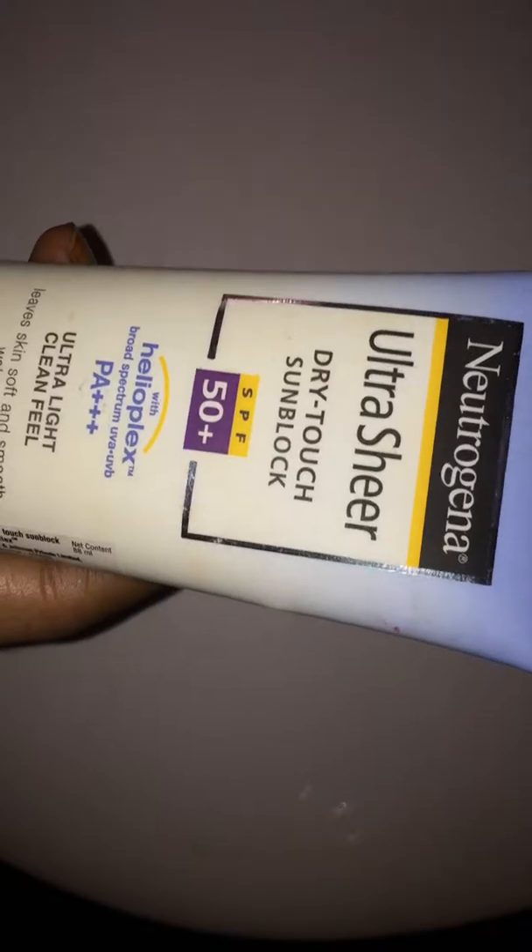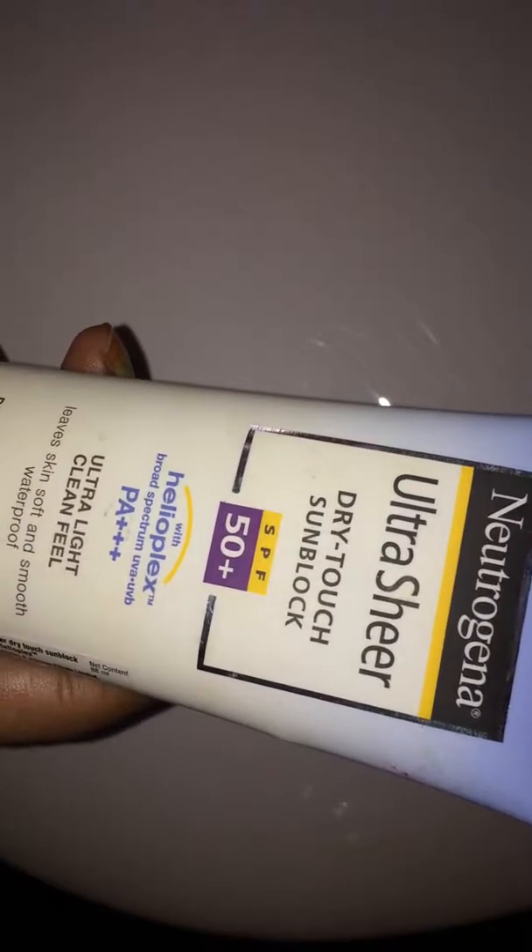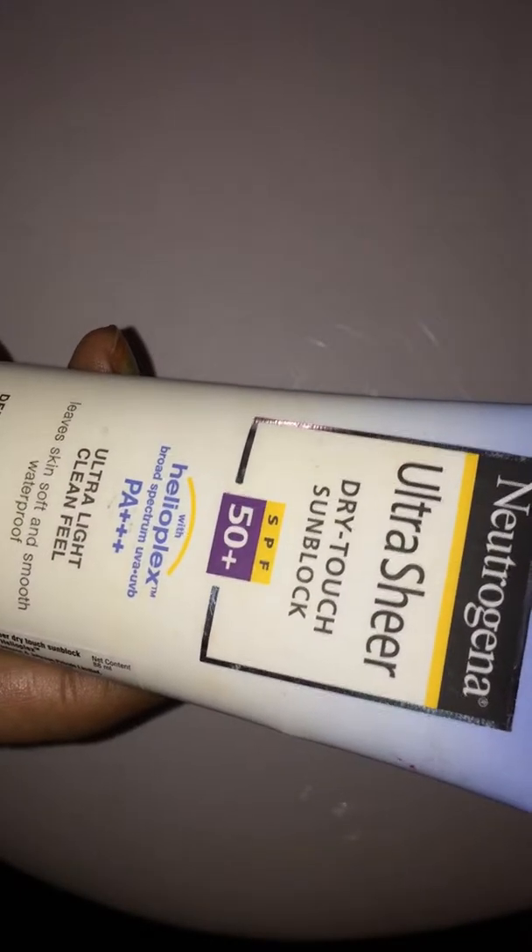I have been using this sunscreen for two months and then decided to do a review. I have oily skin, and after wearing this sunscreen I noticed my face starts sweating immediately. It is not sweat proof at all, and since I have oily skin, it releases oil.